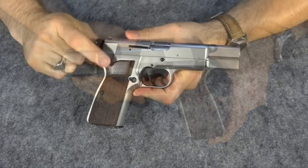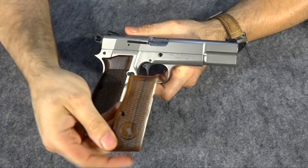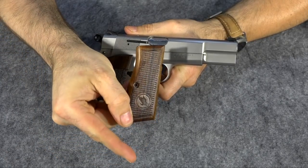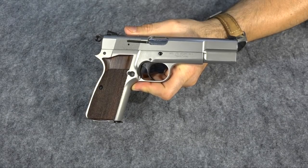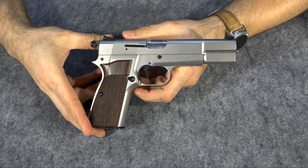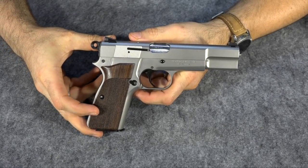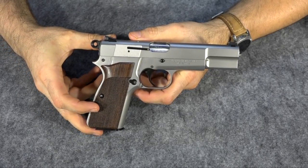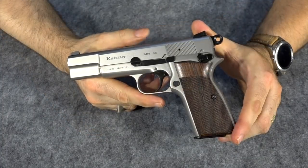I did already change the grips because the ones that came with it were just nasty — I don't like them at all. They do have a little bald eagle on them for some odd reason, but I just didn't care for them. They're a lot like the original Browning High Power grips, which I also don't like. I went ahead and put some Hogue grips on it for now, and I'm going to try to get some G10 grips before I do the teardown and build it back up.